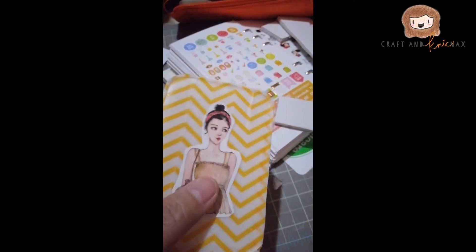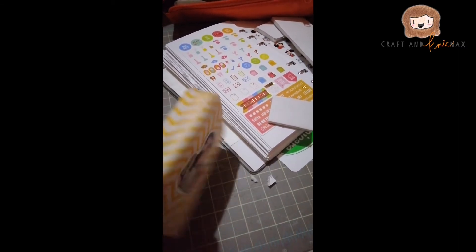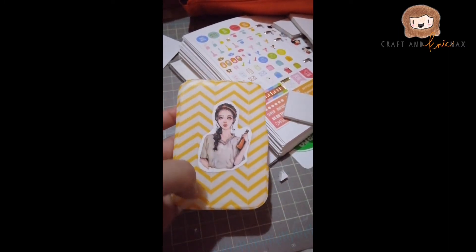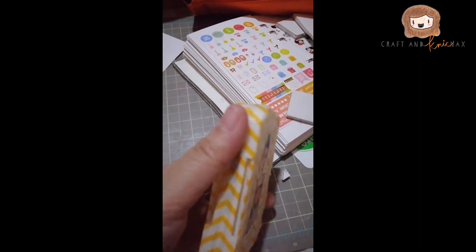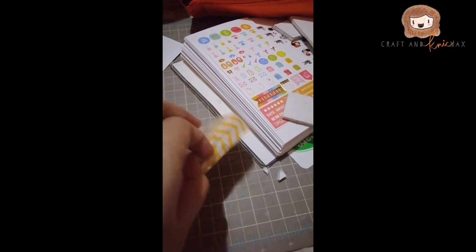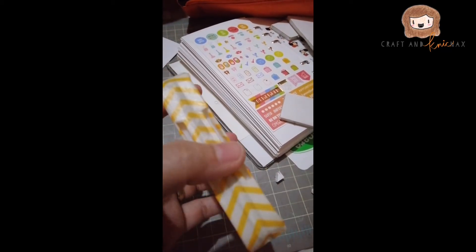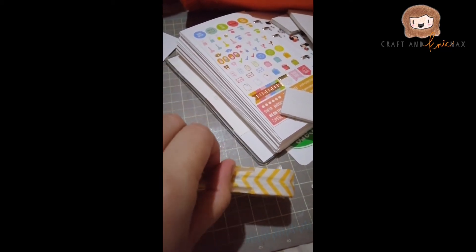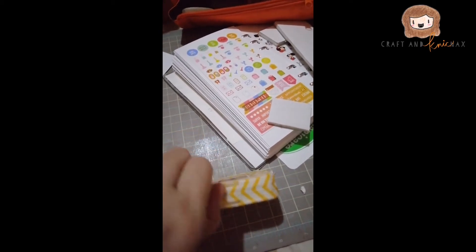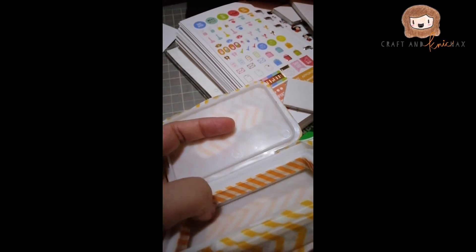I stuck the washi there and cut them so they won't be transparent, and I used a glue pen to stick them in. Since I used washi to decorate and cover parts of it, I'm sure it will detach after a while — like after several uses — but that's okay, I can just stick it again until I get bored with it or find a permanent solution.